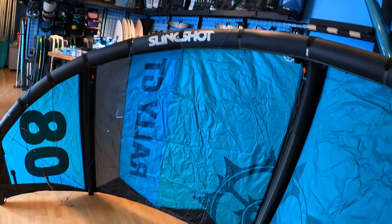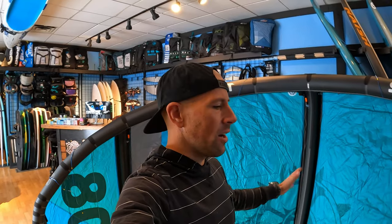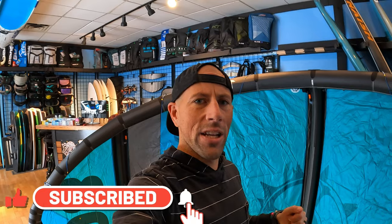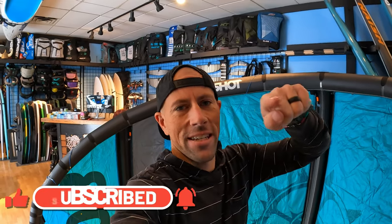Another great thing to point out on this kite is the price point — we have these on sale. So there it is, the Rally GT V2 by Slingshot. It's an awesome kite; I think you're going to be stoked on this. Whether you're looking to upgrade your kite or you just finished your kite lessons and want to buy your first kite, we have all the sizes from the 8 meter all the way up to the 14 meter. Check them out online — I'll put a link down below in the description so you can see the sizes and color options we have. Thanks for watching, subscribe to the channel, hit that thumbs up, and we'll keep getting more videos out there for you. See you guys on the next one.